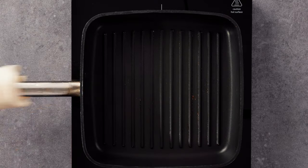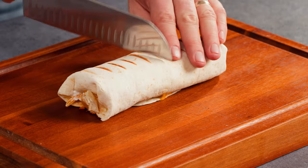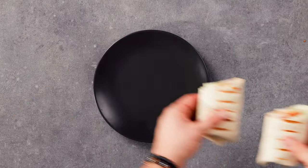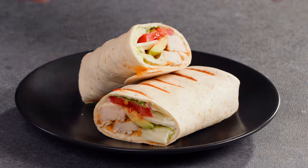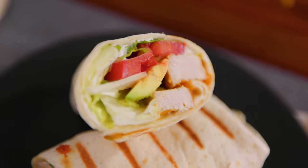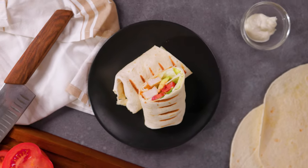And there you have it — a mouth-watering and satisfying chicken tortilla wrap in just a few easy steps. Thanks for joining us in the kitchen. Don't forget to leave a comment and let us know how your chicken tortilla wrap turned out, and make sure to subscribe to our channel for more amazing recipes.